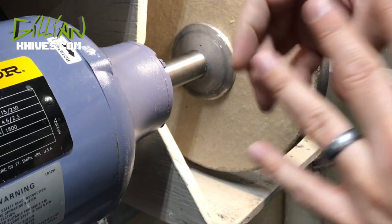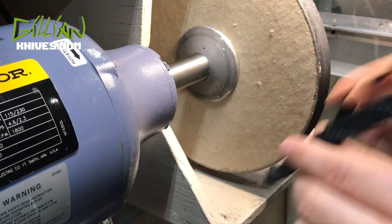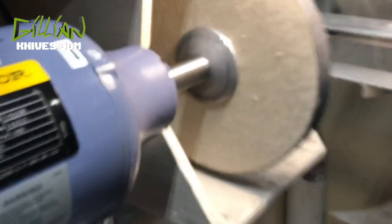Have a lot of ventilation, wear a respirator, take off any kind of jewelry, beware of your hoodie strings, and don't wear gloves at this machine — it can pull your fingers off.